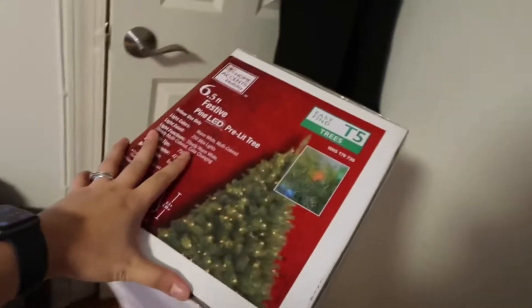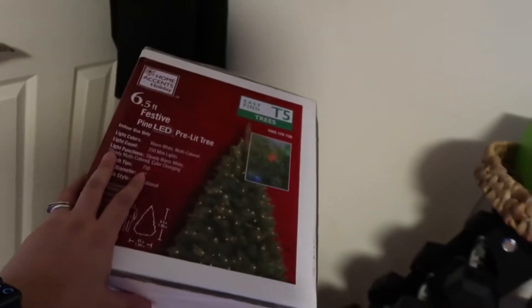Welcome back to my channel! Today's November 20, Saturday, and today we're setting up our Christmas tree. Before that, let me show you the stuff that we got — we got our Christmas tree of course.